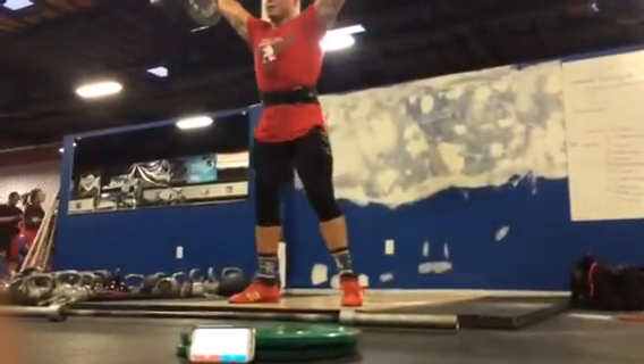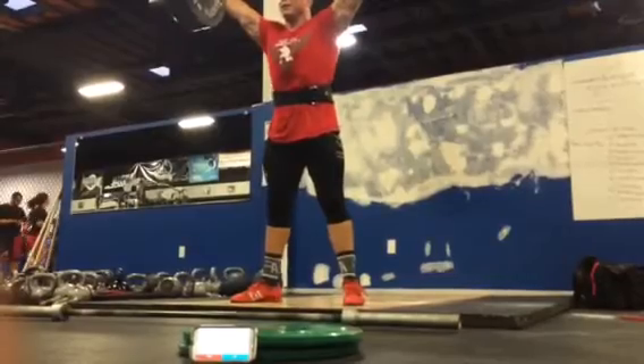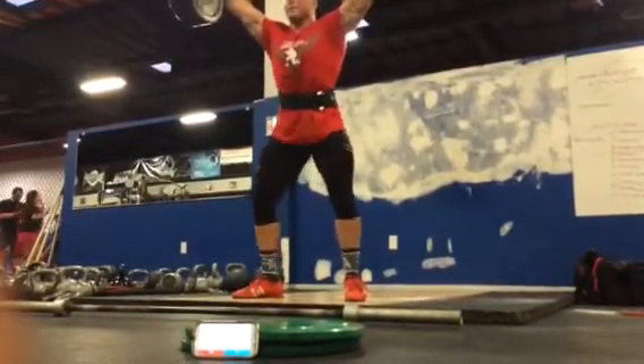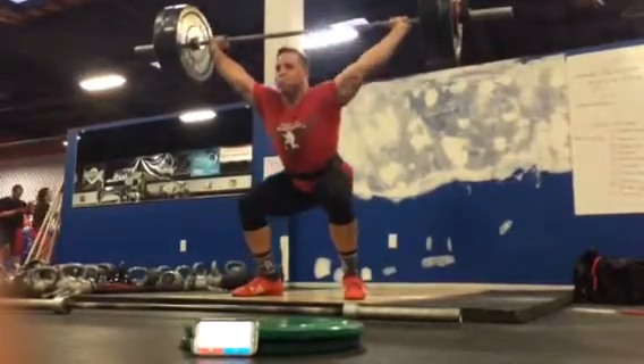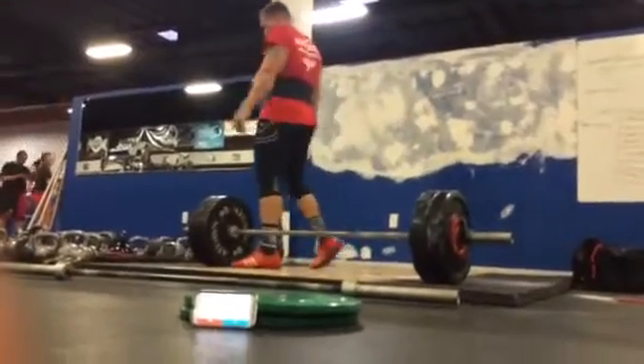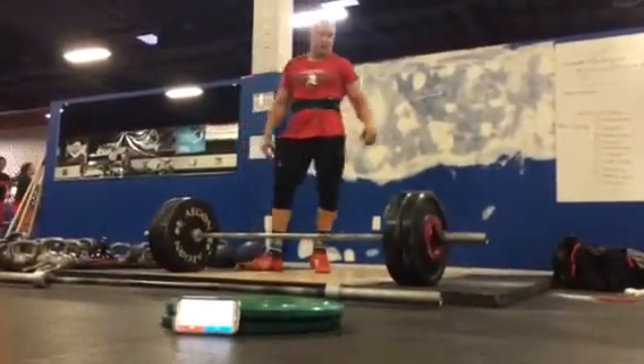Good. Come on. Hold it. Up. Good. Good. Good. Good. Good. Good. Thank you.